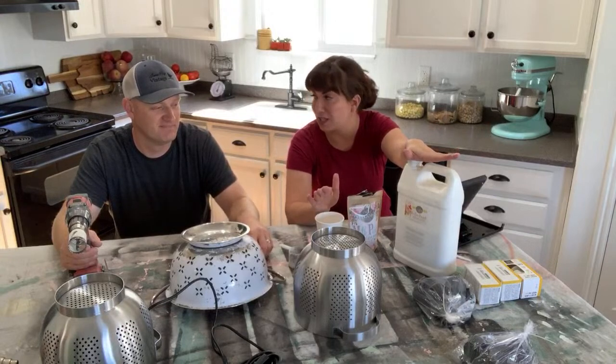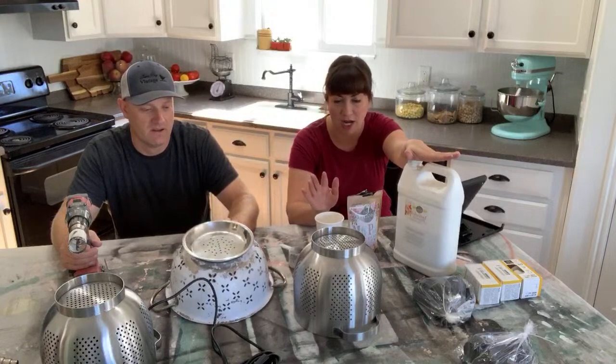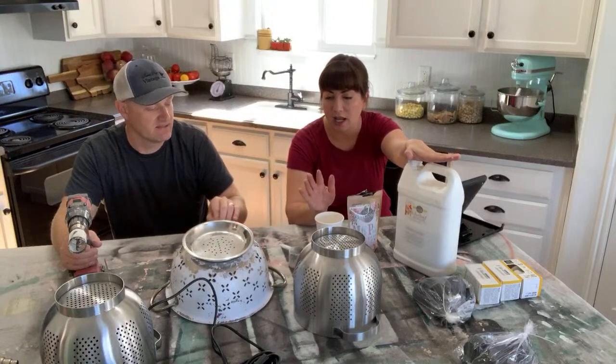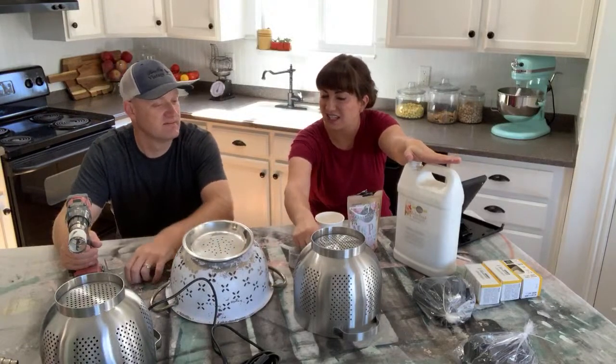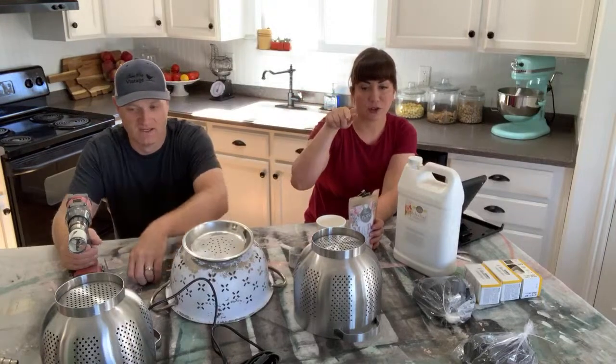Lantern should cover these pretty good. We've got the heat gun out so that we don't have to wait for them to dry. Maybe mix it a little on the thick side. If you have questions about the milk paint, comment below and when he's done drilling I'll answer those.